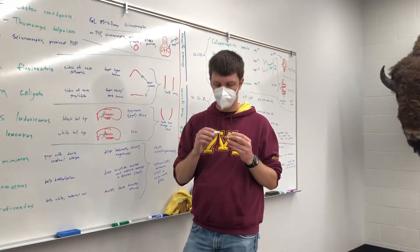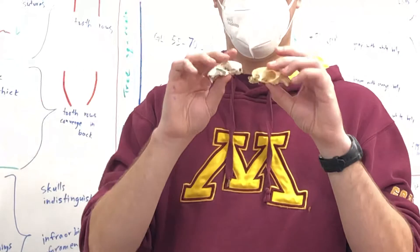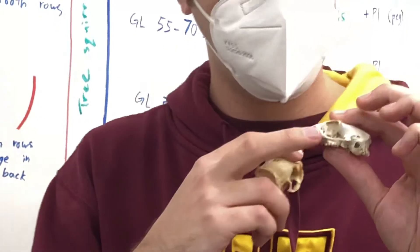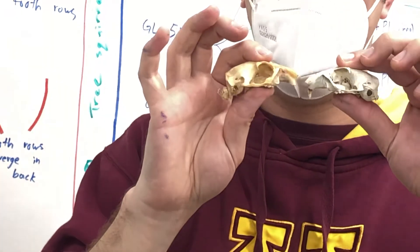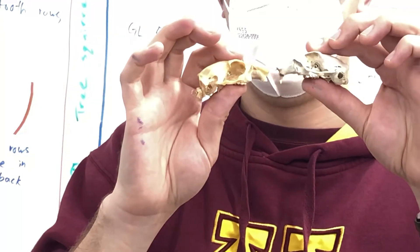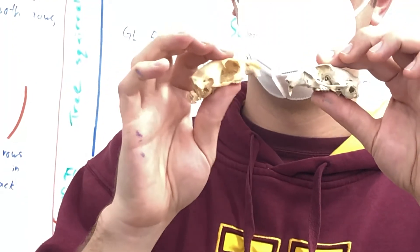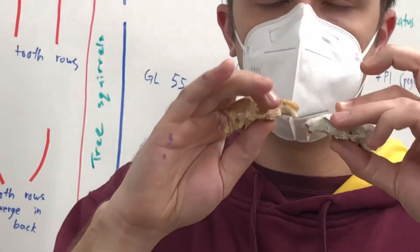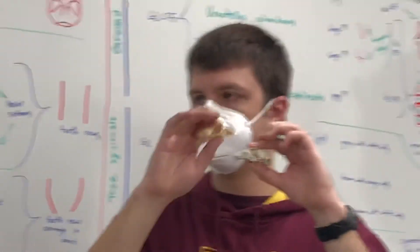Now how do we know which prairie dog? We're going to be looking at the zygomatic arch — specifically this bit sloping down. If you have these right next to each other, you can see that Cynomys leucurus, the white-tailed prairie dog, has a thin zygomatic arch — a thin jugal, also another word for the zygomatic bone — while this one is thick. So right there, kind of where my fingers are touching, you can see thin versus thick: Cynomys leucurus versus Cynomys ludovicianus.